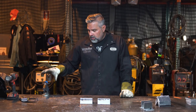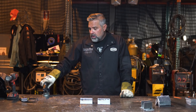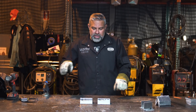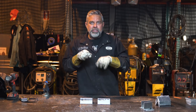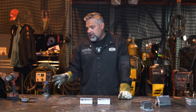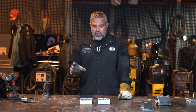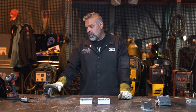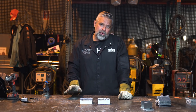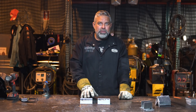Aluminum welding uses AC — alternating current. You want AC because it kind of pitter-patters the metal and cleans it as it goes. It's a little complicated, but AC is the setting you want for aluminum. Not only that, but you want to run 100% argon through it — not a mixed gas. Argon is the shielding gas you need to weld aluminum.